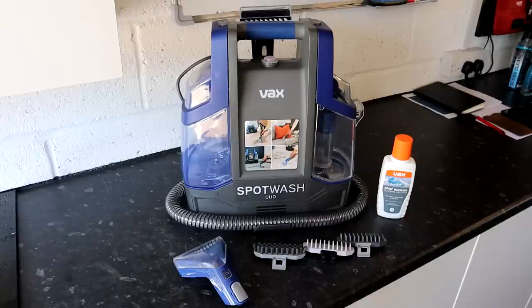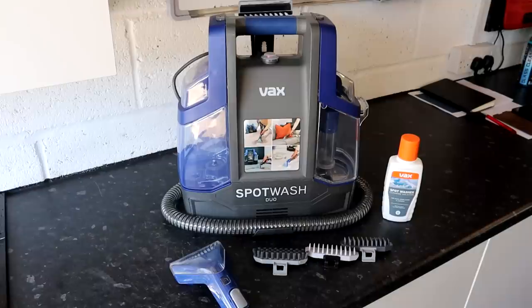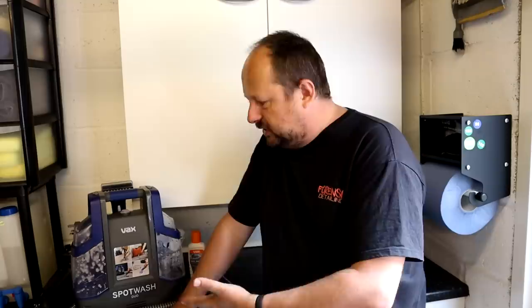One reservoir is full of a cleaning solution that you can spray through the device onto your upholstery, carpet, textiles, whatever you're cleaning. You agitate it - and that's one advantage with this machine, it's got a built-in brush we'll talk about later - and then extract it. It will extract all the dirty solution into a separate reservoir. So if you spill a liquid, you can also just use it to suck up that liquid before it dries and stains.